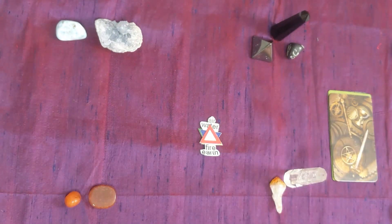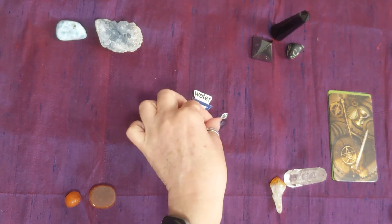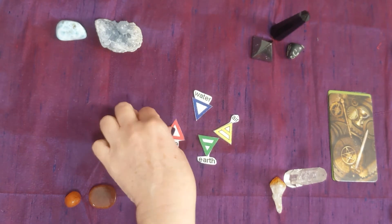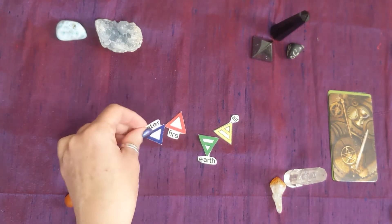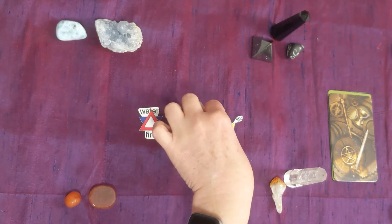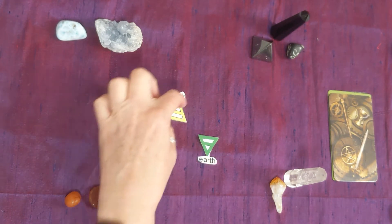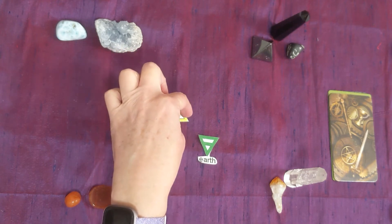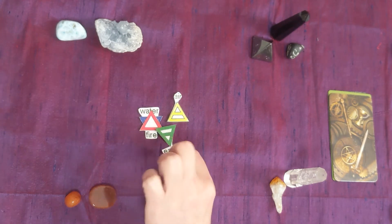I learned something today having to do with these little triangles that symbolize the elements, and they're based on the Star of David — the six-pointed star. You've got water, fire, and the cross comes from the upper part of the Star of David where the water bar crosses over, and earth would be the lower point coming down.